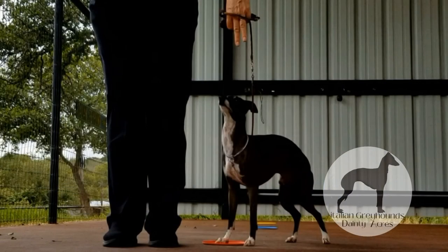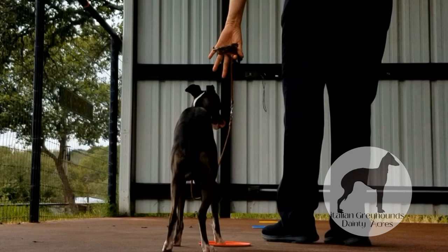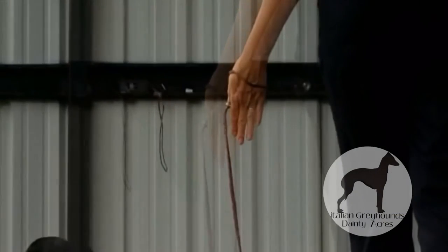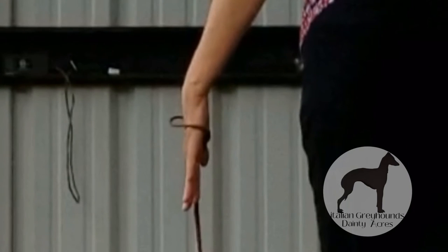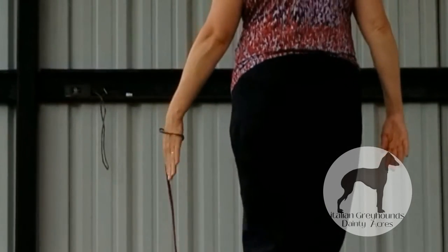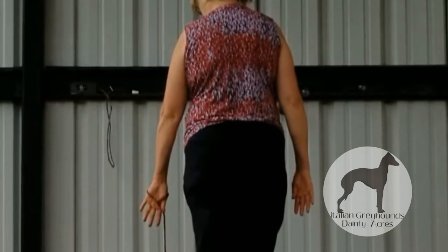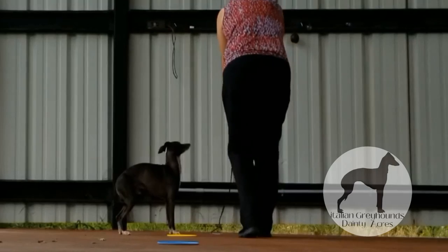So we are going to work on just four triggers: the stay, the no-motion trigger; the shake the lead trigger, which is a transition; the come trigger, which is a motion trigger; and the easy transition trigger. In the training studio, I say the trigger words at the same time I give the hand signal — I will say them out loud while demonstrating the hand trigger signals.